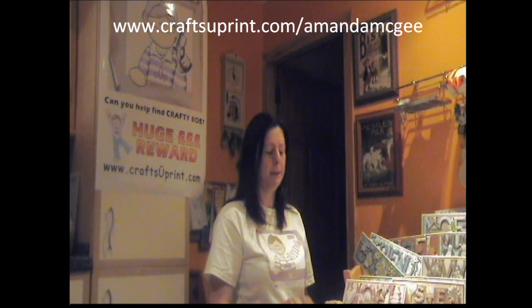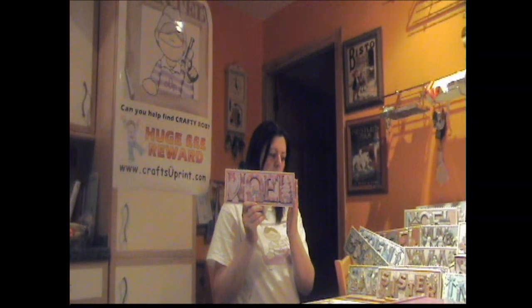Hi and welcome to this episode of Crafts Your Print TV. I'm Amanda McGee and I'm a designer at Crafts Your Print. Today I'm going to show you how to make this lovely Noelle Pretty in Pink Christmas Noelle Large DL card. The cup number for it is 146302 underscore 56.